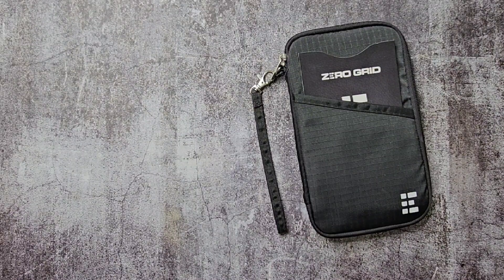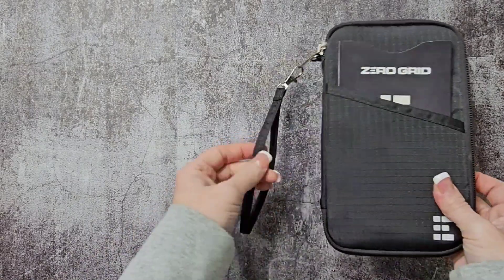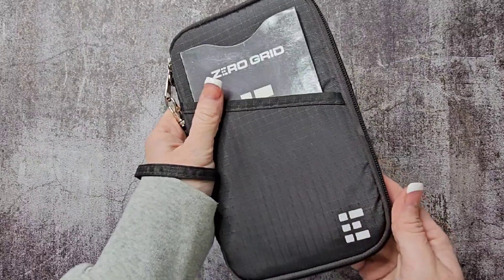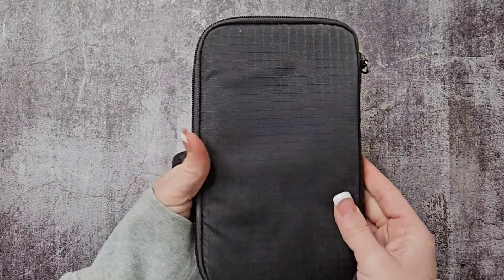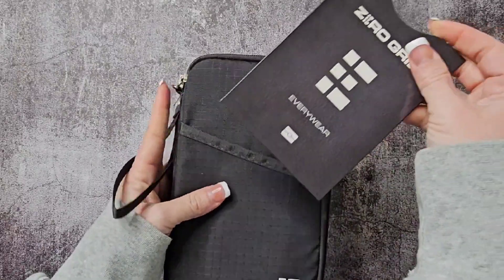This is the Zero Grid Passport Wallet with RFID blocking to prevent digital scanners from accessing your info while you travel. It's got a little wrist holder here, which is kind of nice. It's made of moisture-resistant ripstop nylon and has YKK zippers. It's lightweight and easy to carry.